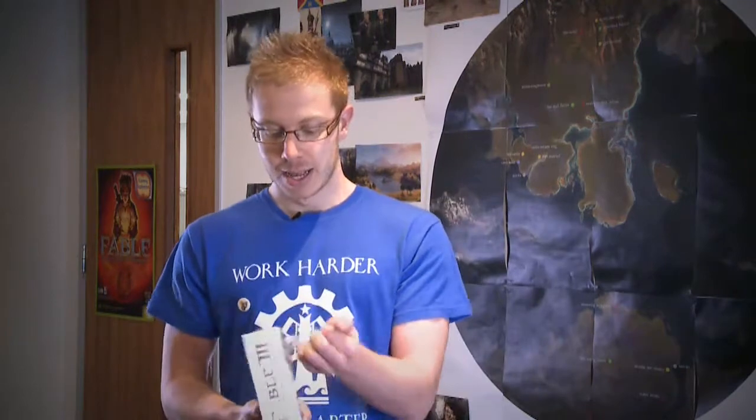Hello, Ted here from Lionhead Studios. If you saw any of the footage from E3 you might have seen me doing some interviews on Fable 3. I'm about to show you the first ever unboxing of the limited collector's edition. We've got the limited collector's edition along with the main edition, but this is the one that everyone wants to see.